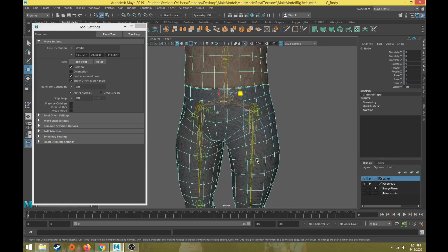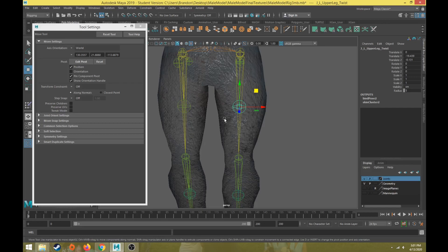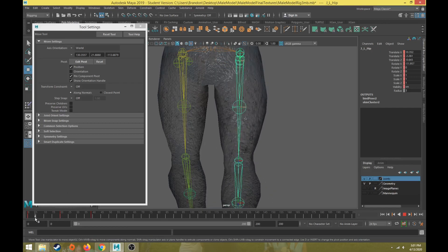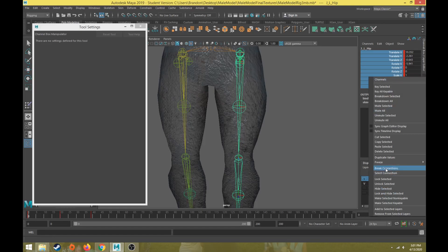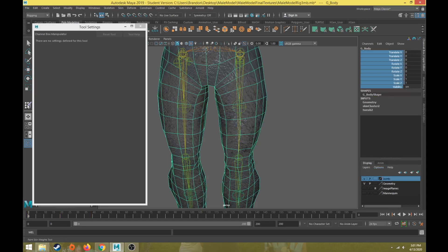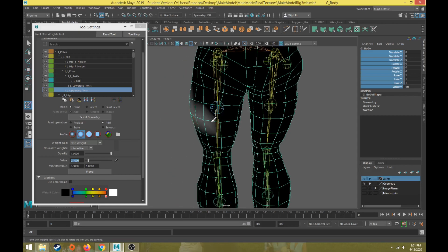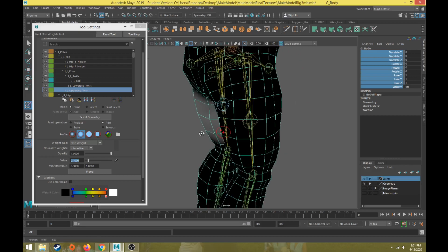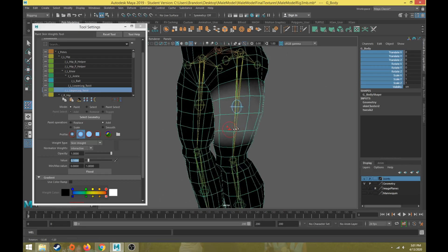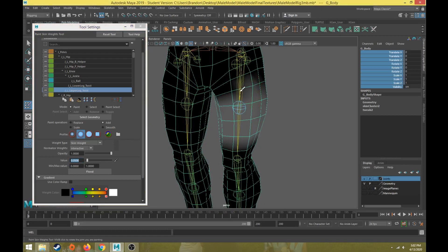Helper joints can be really helpful for that. Twist joints can be helpful for correcting any weird twisting. This will be our upper leg twist. Let's remove the forward leg motion — go back to frame zero on our hip, right-click on the transforms, go to Break Connections. Then we'll go back and paint on the upper leg twist with a value of 0.1.